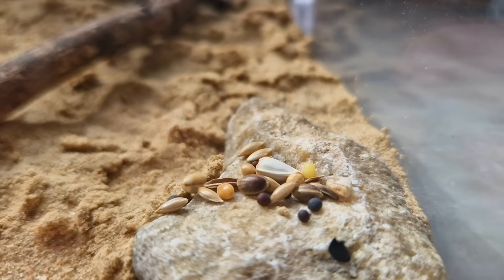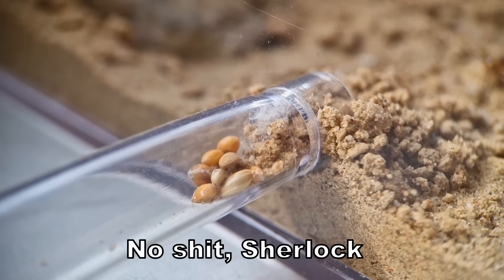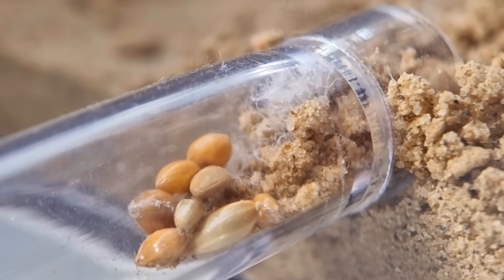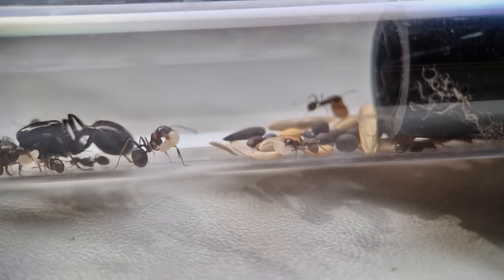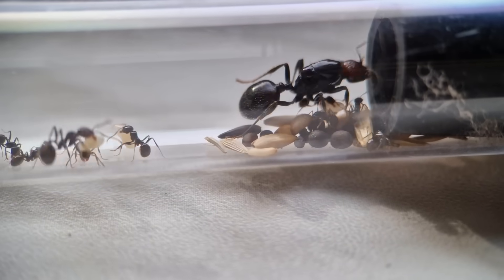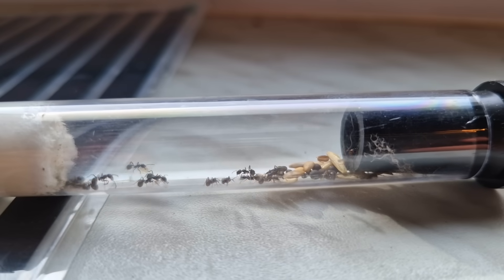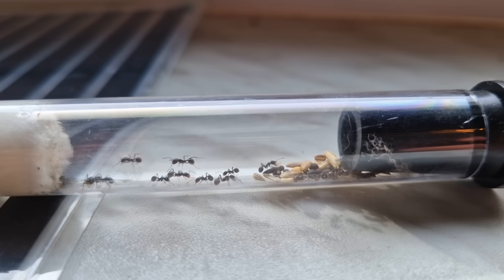These ants are called harvester ants because they harvest seeds and store them at different places. What makes these ants smarter than me is that they store their seeds at the end of the tube and the end of the nest — away from the water. They do this so the seeds don't germinate and destroy the nest. I'm gonna be honest, I would not have thought about that.